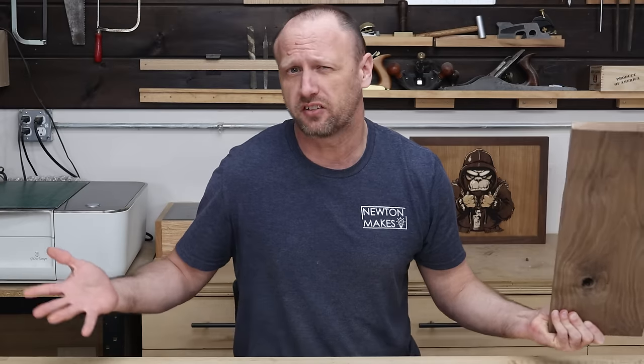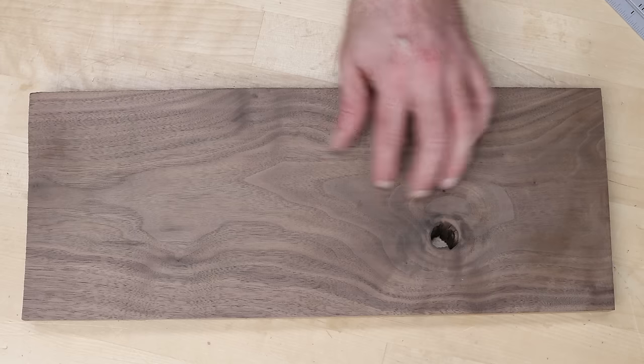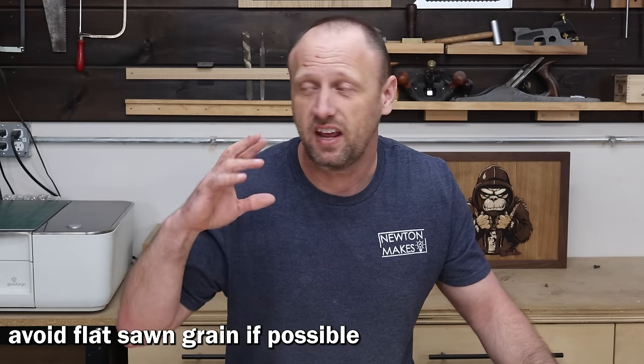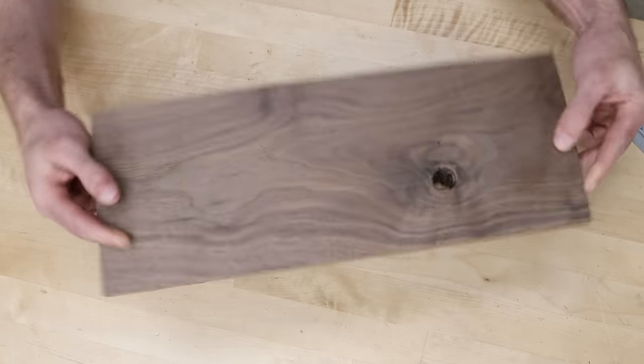I cleaned up one face on the jointer so we can see what we're working with — not too bad. There's a really nice flowing grain down the sides that'll be perfect for the long sides of the box. You don't want the stop-start of the cathedral grain from a flat-sawn cut in the middle of the board — it creates choppiness and makes the box look smaller. I want the best-looking grain for the long sides, and any less-great pieces go on the short ends where there's less material and you won't notice as much.